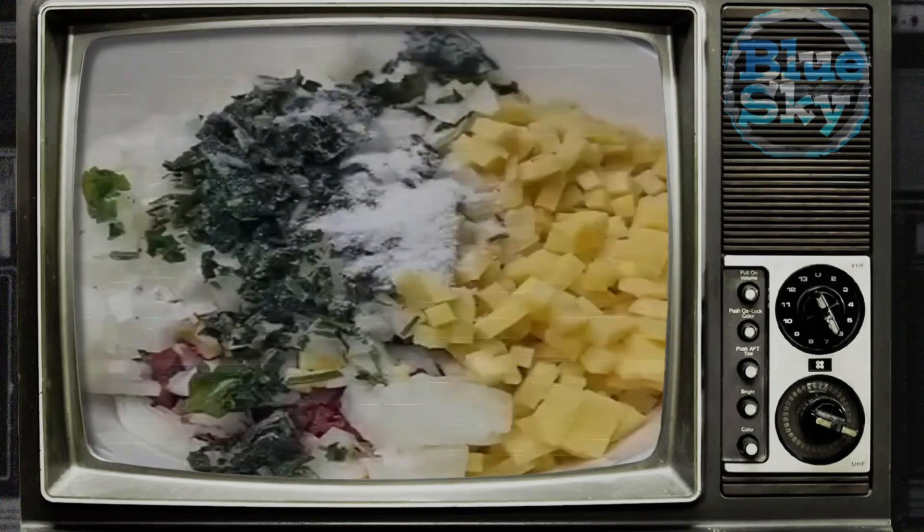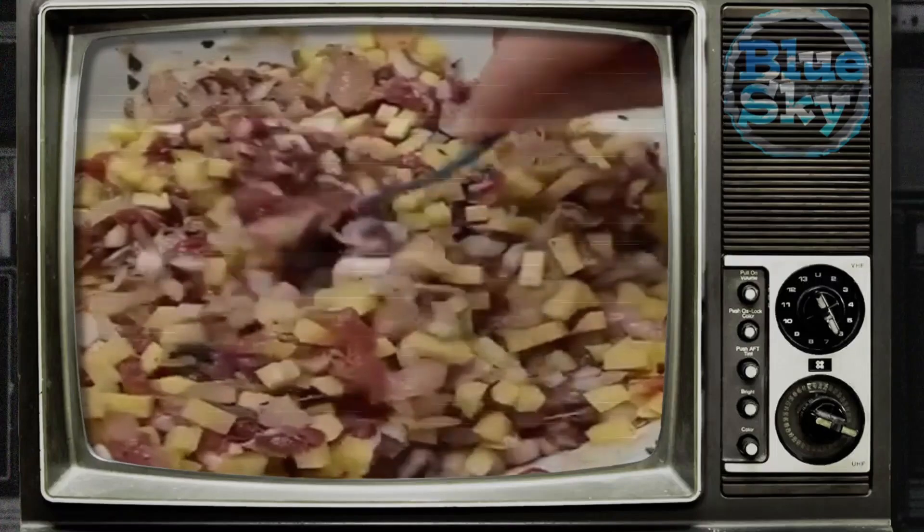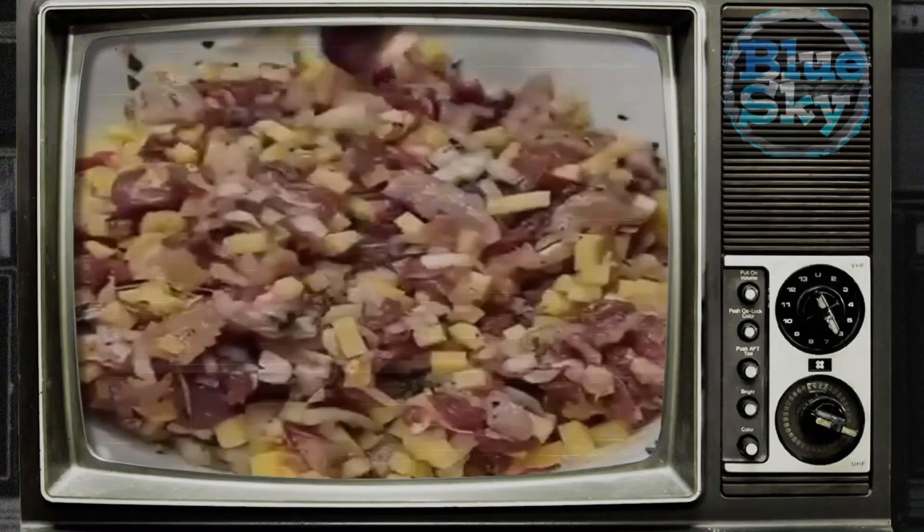Peel potatoes and onions and cut into small cubes. Combine these ingredients, add salt, pepper, and spices, then mix everything well.